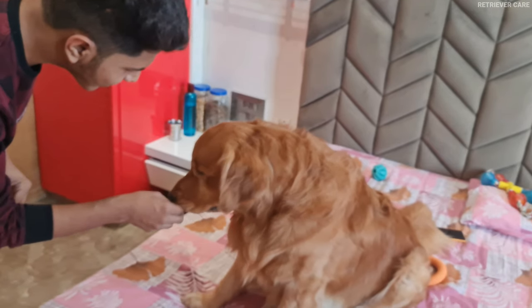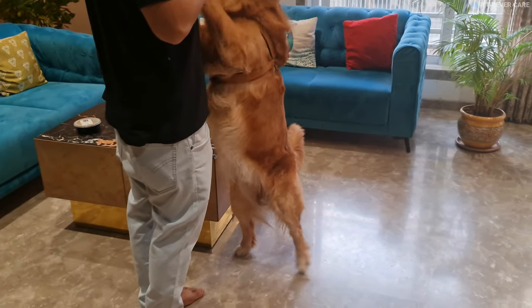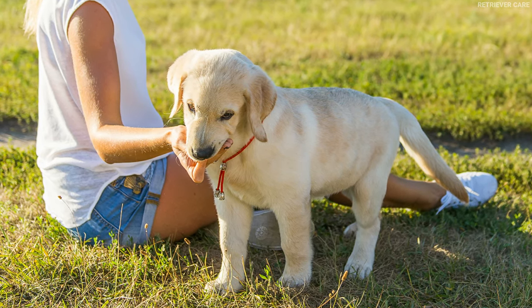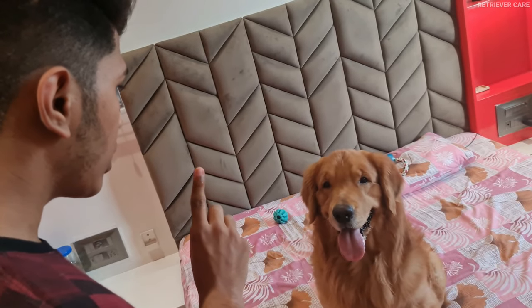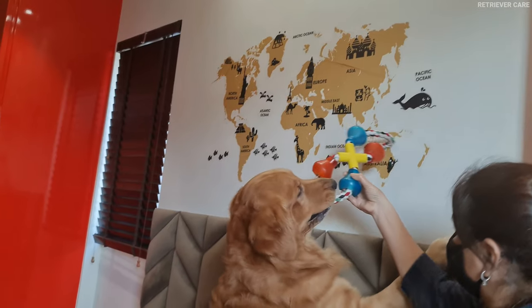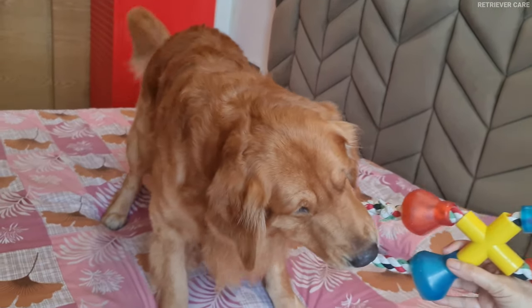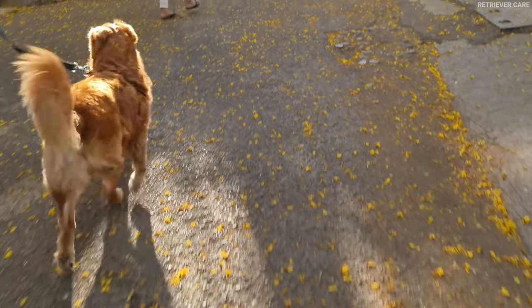Now, the second thing you need to teach your golden retriever is the correct way to interact with you or anyone else. For this, every time your Goldie bites, hold your hand stiff and say no in a firm voice until he stops. Then redirect him to a toy — let him chew the toy instead. He should learn that biting a toy is much more fun than biting you. Repeat this every time and do not give up. It may take some time, but it's all worth it.